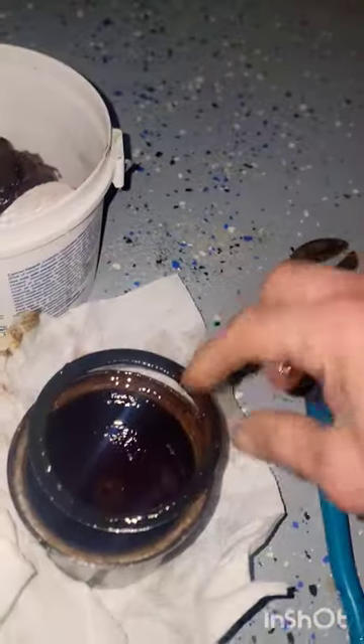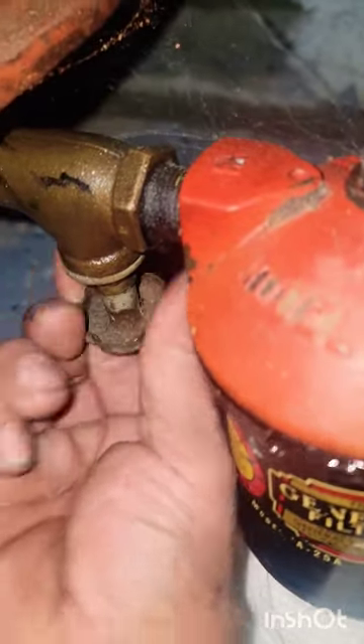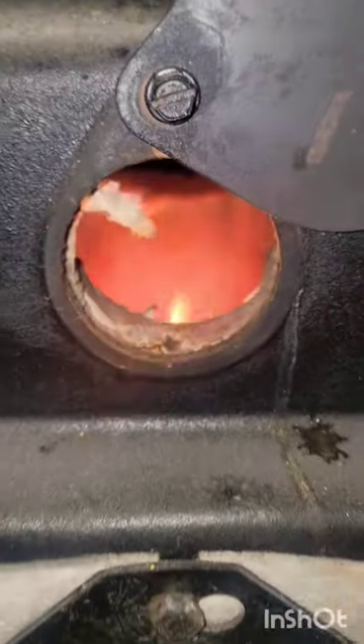It comes as a kit, so new filter, new gasket goes back in. Tighten things back up, just snug, open up your valve, bleed it out, tighten it up, turn your boiler on — good to go for a year. Enjoy.